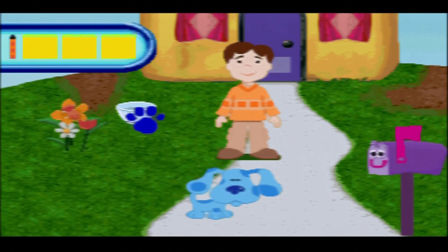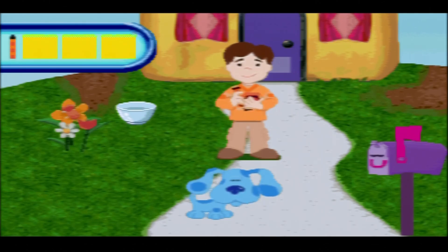Thanks for playing with us. Do you see a clue? A clue! You know what we need - our handy dandy notebook. Let's draw our first clue. This clue is a bowl.